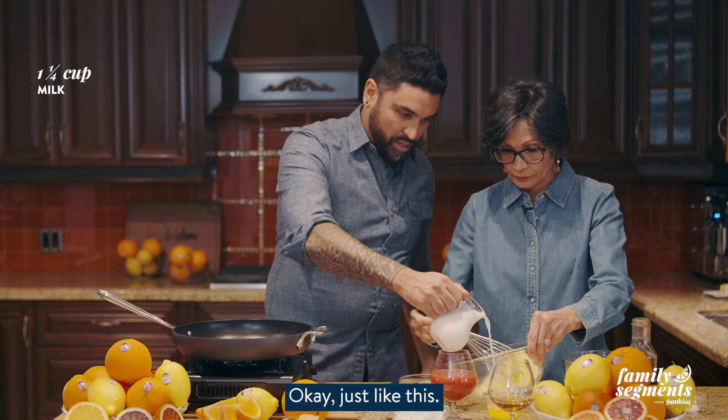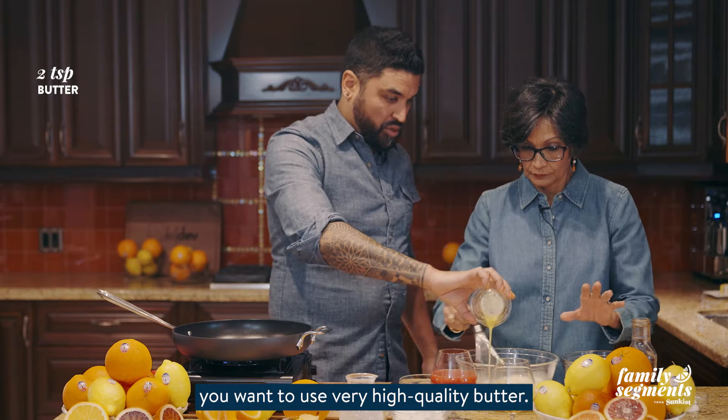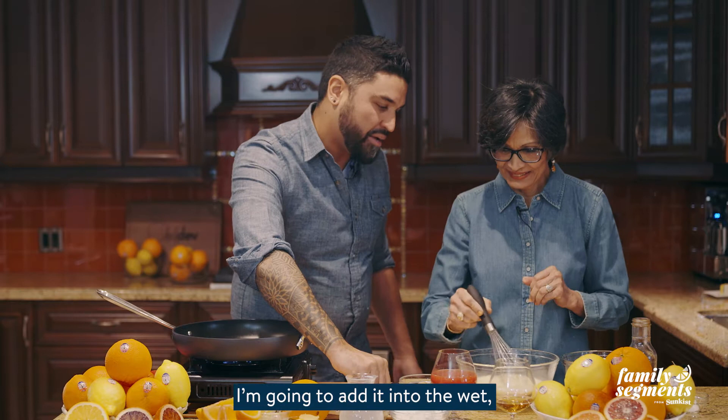Look at this professional egg beater. Now we're going to pour all of that milk in and also add in our two teaspoons of butter. When working at home you want to use very high quality butter. You always made sure we had really good ingredients at home — the best that we can afford.